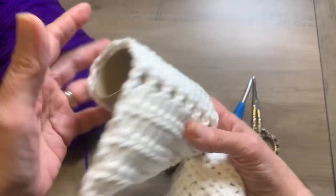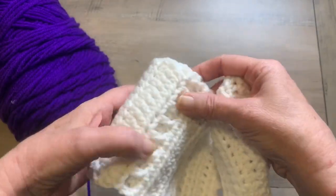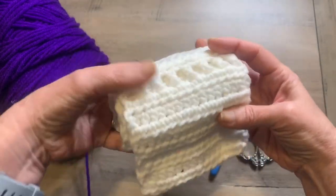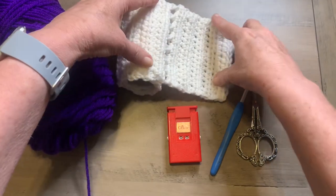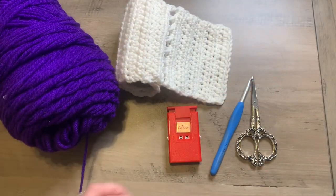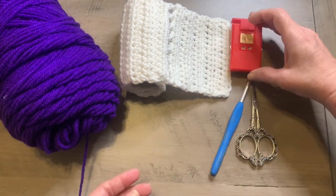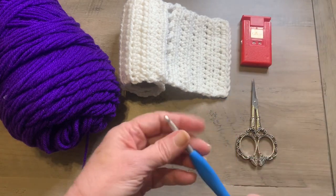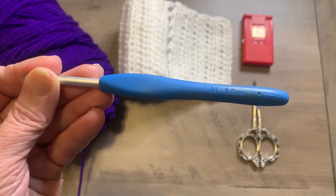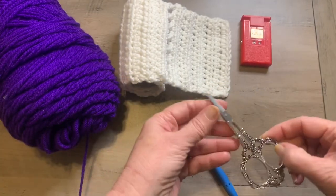Besides needing a toilet paper — the brown part of the holder of the toilet paper — you will need some medium four weight yarn. I've got purple here. You will need a stitch counter, and I am using an H 5.0 millimeter hook, and you will need a pair of scissors.